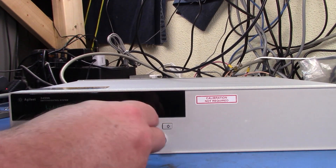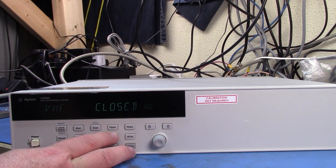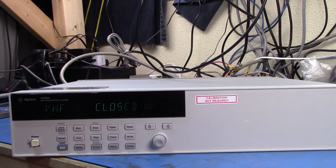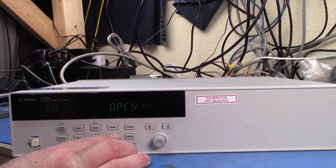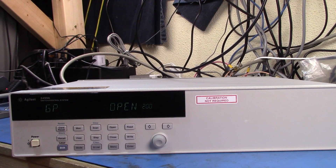So we can select a channel and open or close it. You might just be able to hear the click of the relays as they change over. And we can go to the microwave relay and do the same thing - you should be able to hear the clicks there. I'm not sure if that's coming from the relay or from the controller board.